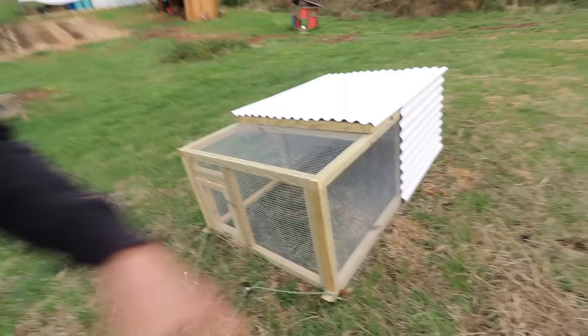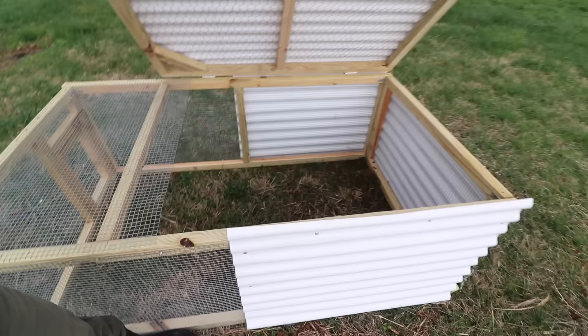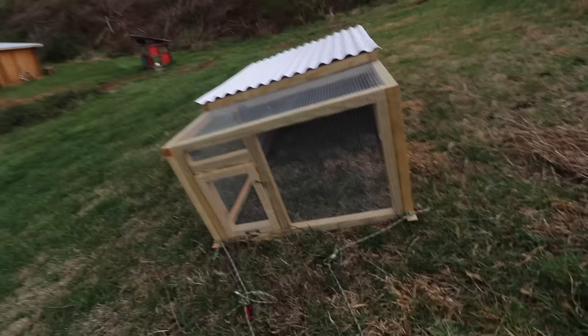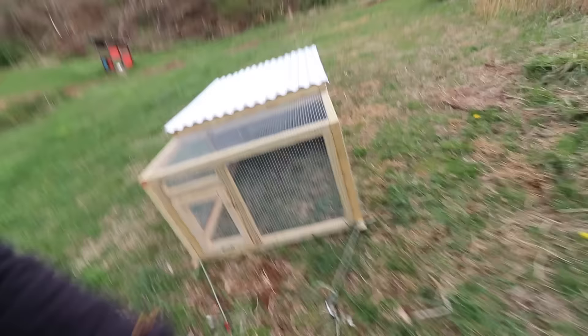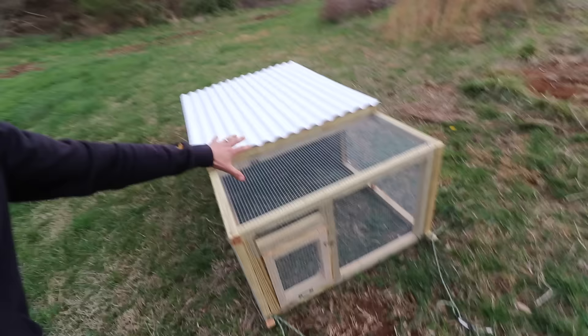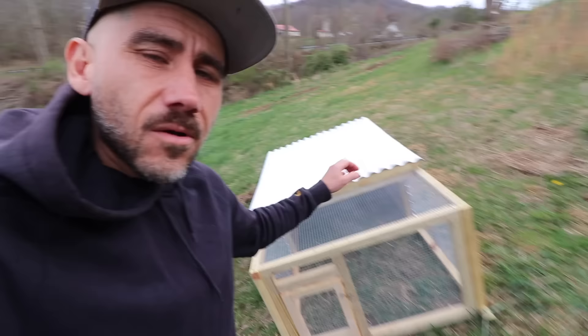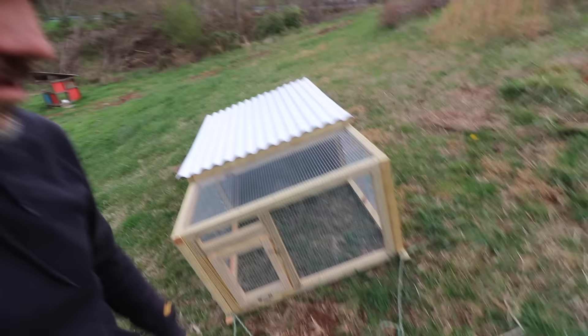There are also other chicken tractor styles you can use — it could be more of a Joel Salatin-style chicken tractor, or it doesn't even need to be a chicken tractor at all. This is a Joel Salatin-style chicken tractor I just made — it holds about 10 to 15 chickens and it's really just a box that you can pull. For meat chickens, the coop can be really simple. You don't even have to put in a roosting bar or nesting boxes, because we are butchering these chickens before they actually lay eggs.